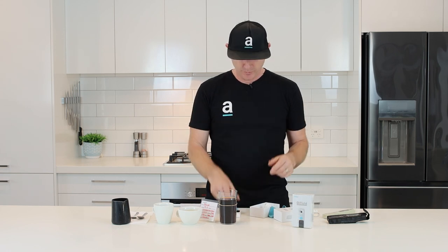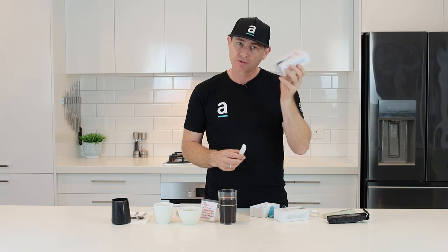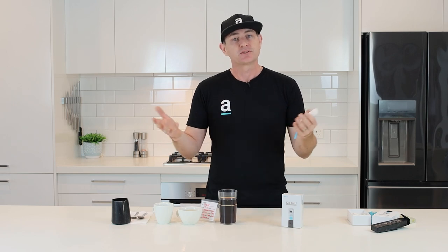We decided to buy one of these DI Fluids, checked them out on the internet, and they actually sent us two. So we've got one to give away — keep an eye out on our socials for how you can win that one. And we're going to use the other one to assess these samples, so let's get straight into it.